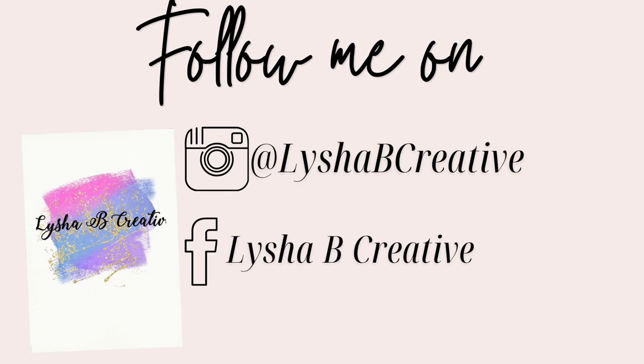If you loved today's video, please give this video a huge thumbs up and subscribe to my channel, and I'll see you guys again next week.